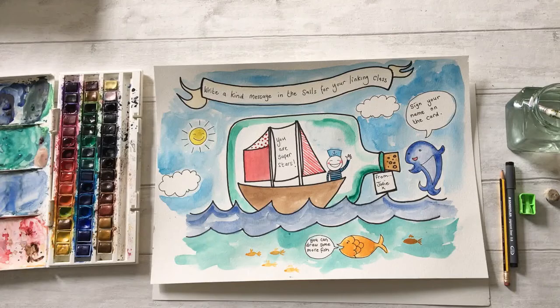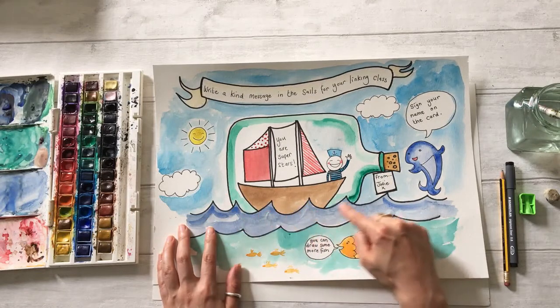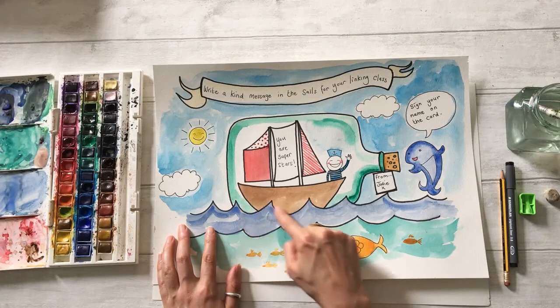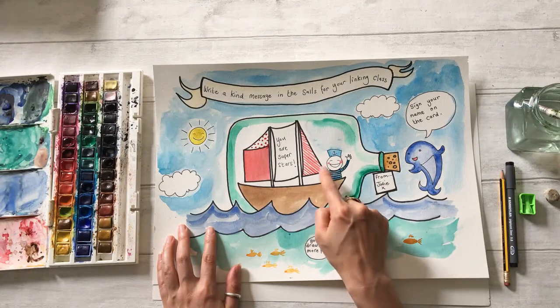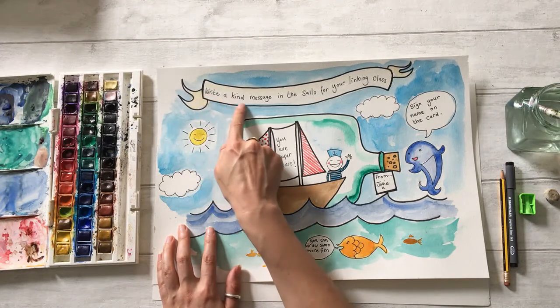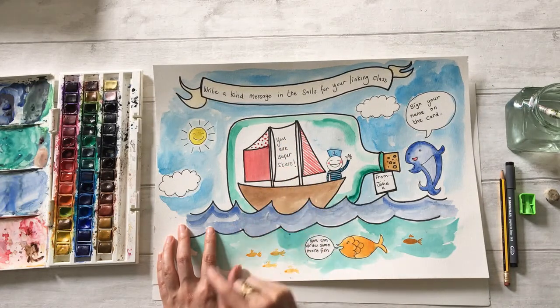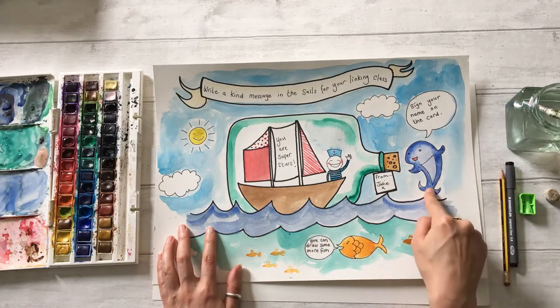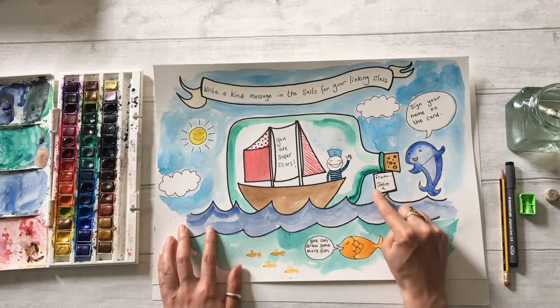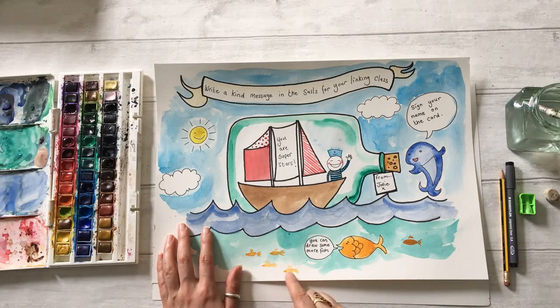This activity is called Message in a Bottle and I'm going to show you a piece that I prepared earlier. As you can see, we've got a bottle floating in some water, and inside the bottle is a little sailboat with a little sailor. There's a special message written in the sails. The instructions at the top say: write a kind message in the sails for your linking class. In the sails it says 'you are superstars', and there's a dolphin saying sign your name on the card. I've put 'from Jodie', and there's a little fish at the bottom saying you can draw some more fish — there are some little tiddlers down at the bottom.